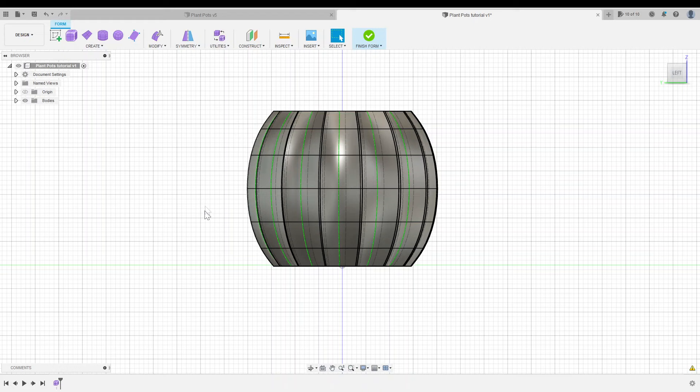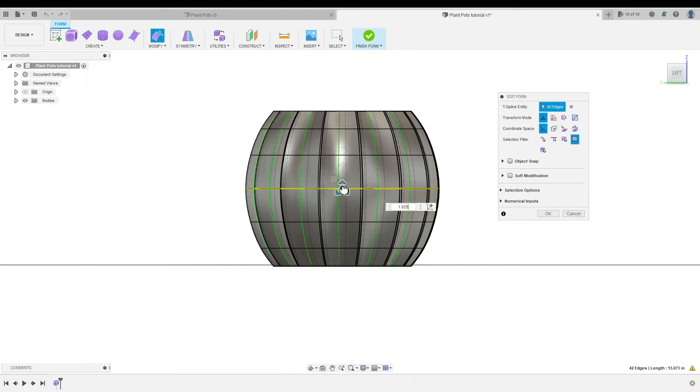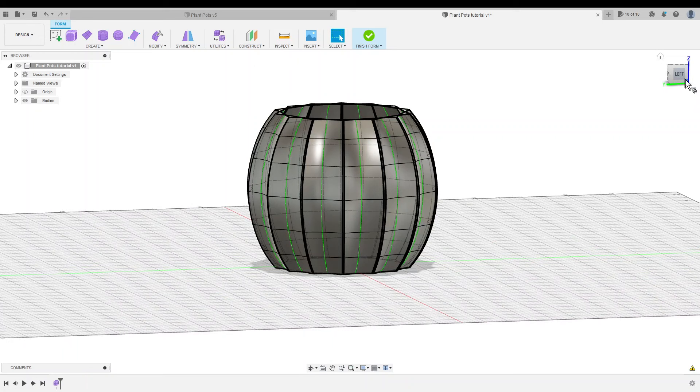That looks a little better, but I think I want a little more bulge in the center. So I'm going to select the center one more time, right click, Edit Form, and scale it up just a hair. I think that looks just about perfect.